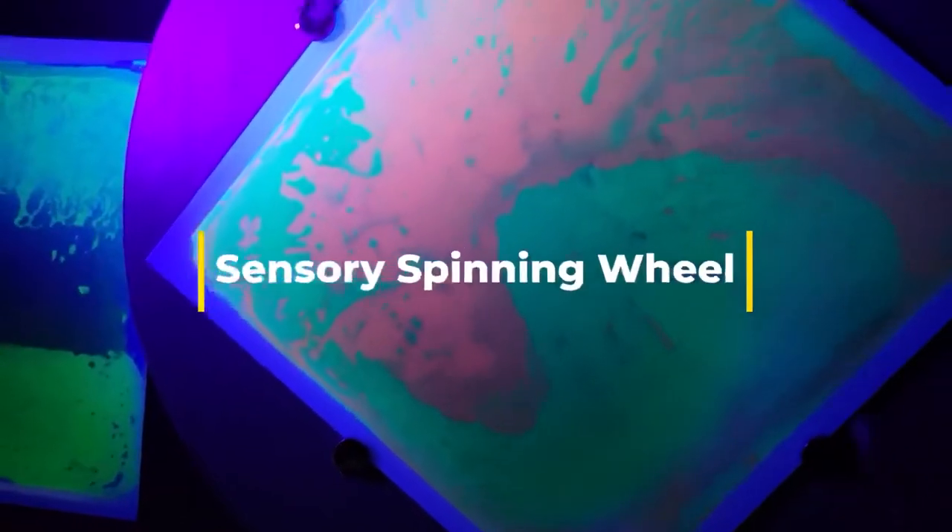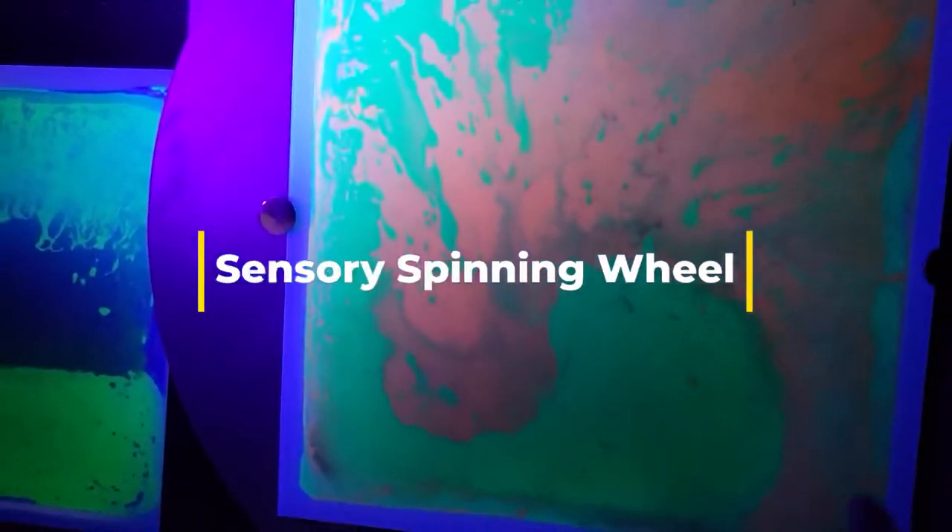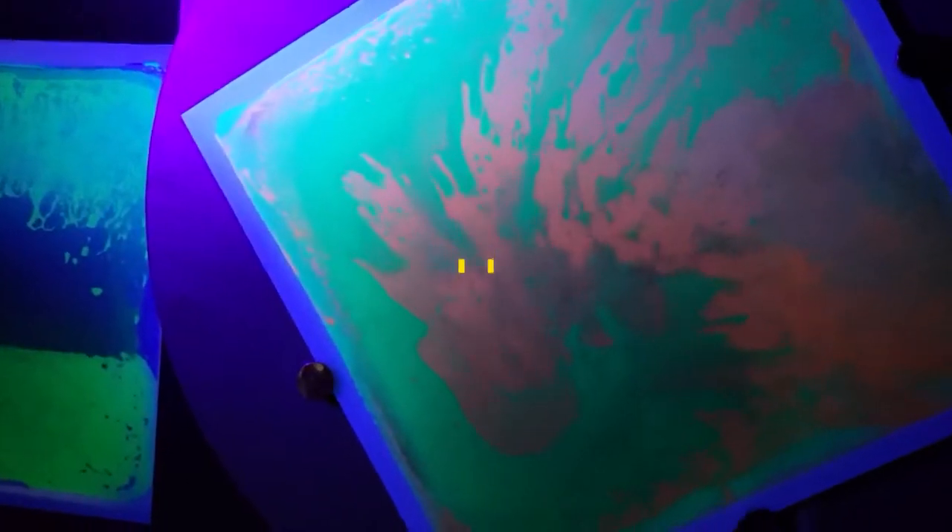Hello, this is David Mays from Amazing Sensory Designs, and today I want you guys to check out our Sensory Spinning Wheel. We have it in a variety of different colors, and any color that you want to select, we can customize it.